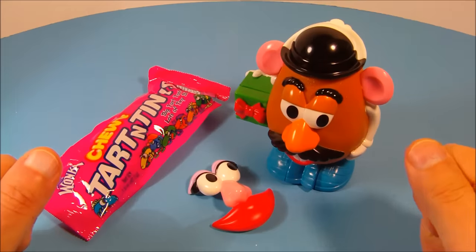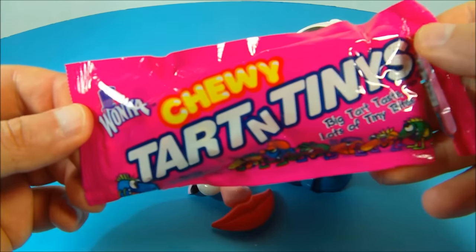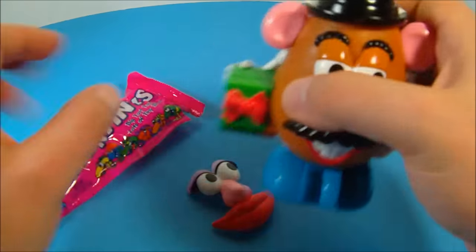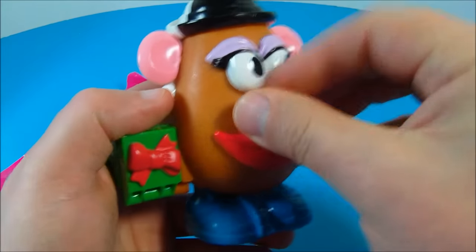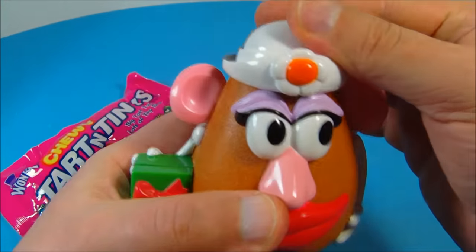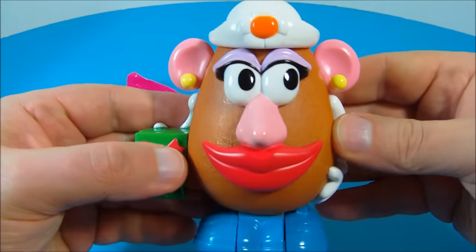Next up we have Mr. and Mrs. Potato Head. They come with Wonka Chewy Tart and Tiny's little candies, and I've already cut it open. What's really cool about this is that you can replace Mr. Potato Head's face with Mrs. Potato Head's face by simply plugging this on just like that, spinning the hat, and turning the ears — because the back of the ears have earrings. And now you have Mrs. Potato Head.